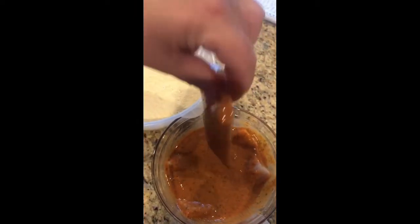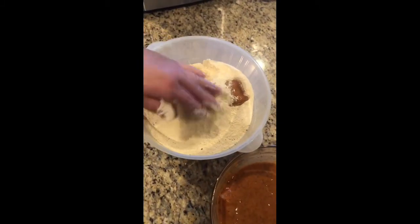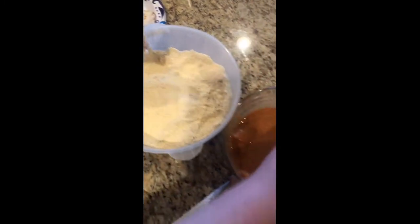Coat it real good, shake off the excess, and throw it into your flour and cornmeal. Shake off the excess and just continue to do the rest of them.